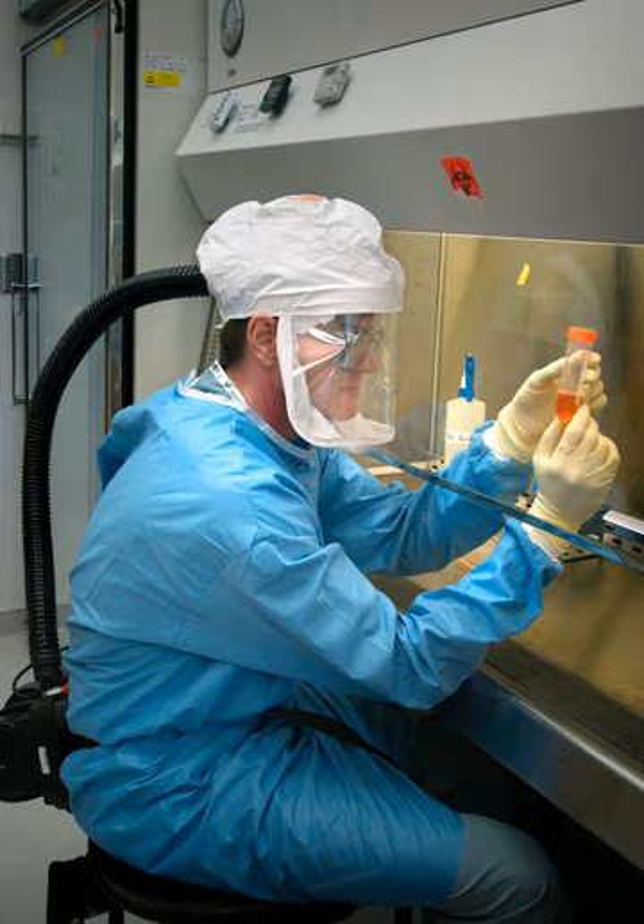Once work inside a BSC has been completed, it is necessary to decontaminate the surfaces of the BSC as with other lab equipment and materials. When a BSC is serviced or relocated, including replacement of HEPA filters, it must be gas decontaminated. Gas decontamination involves filling the BSC with a poisonous gas, most commonly formaldehyde gas.